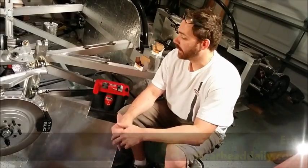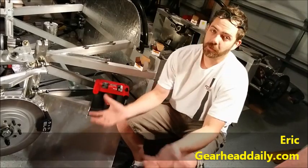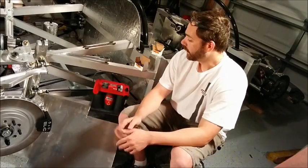Hi everybody, Eric from GearHead Daily. Today's project: we need to make a battery mount for our SLC — we've called it Grifter, or Strong Trooper, depending on your opinion.